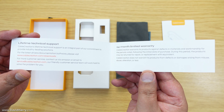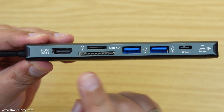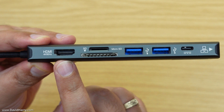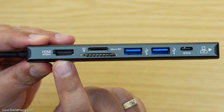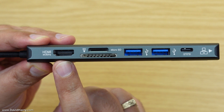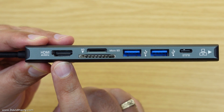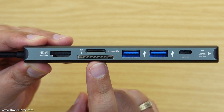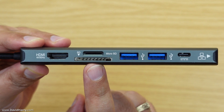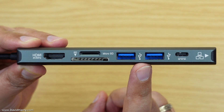Looking at the hub itself, going from left to right: we have an HDMI port which can do 4K 60. This is very important because the iPad Pro M1 does indeed support 4K 60 when using extended desktop mode in Stage Manager. Next to that are two card slots — a standard SD card slot and a micro SD card slot above it.